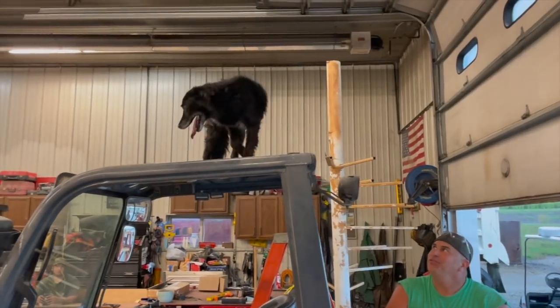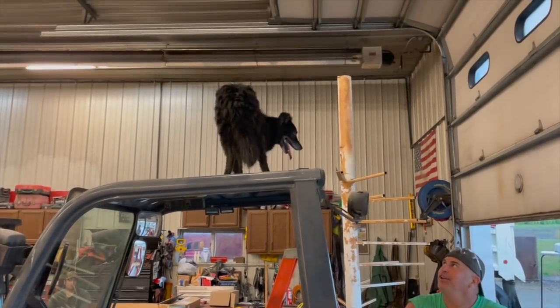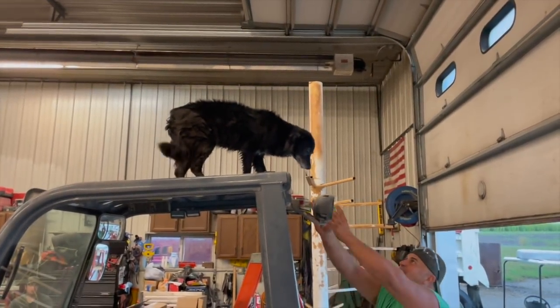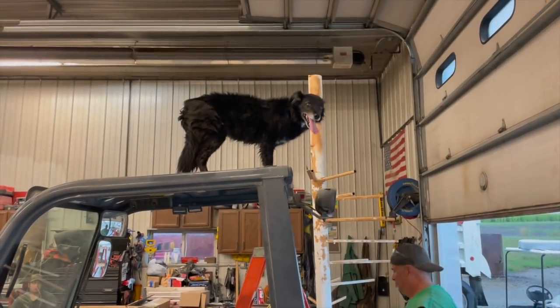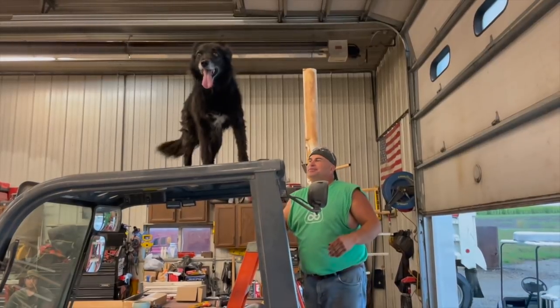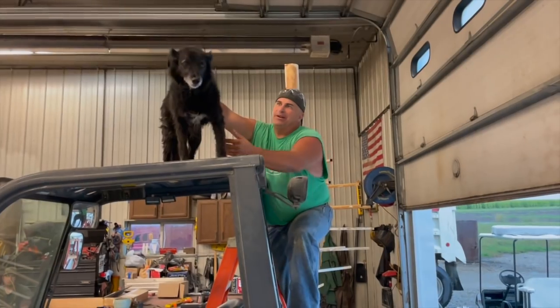Dixie, sit. Sit down up there. Sit down. There you go. Sit. Come down. Come here.